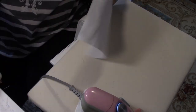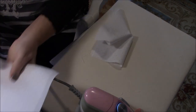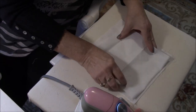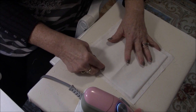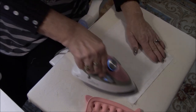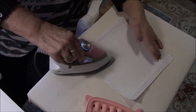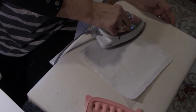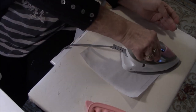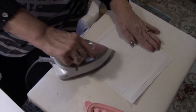Then we'll put the other piece of interfacing on. Oh gosh, it shows clear through, so I'll make that the bottom. With this polka dot fabric I can go either way — up or down doesn't matter. We're going to get this nice and sealed to the fabric. This little edge is trying to come up. I'm not putting steam in there — I'm not really sure if you're supposed to use steam or not.